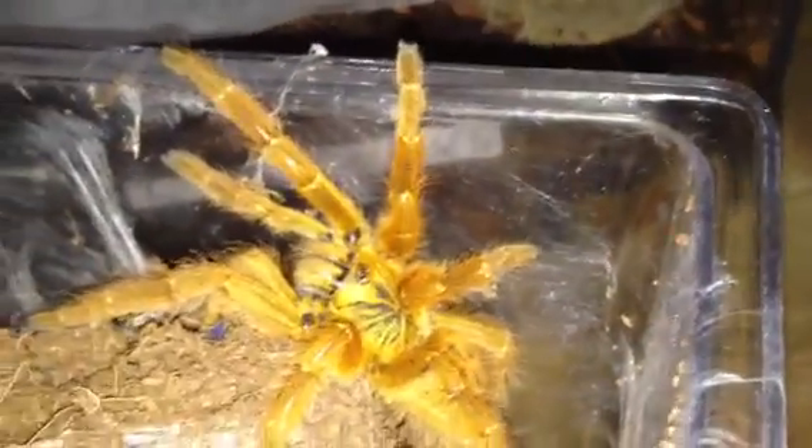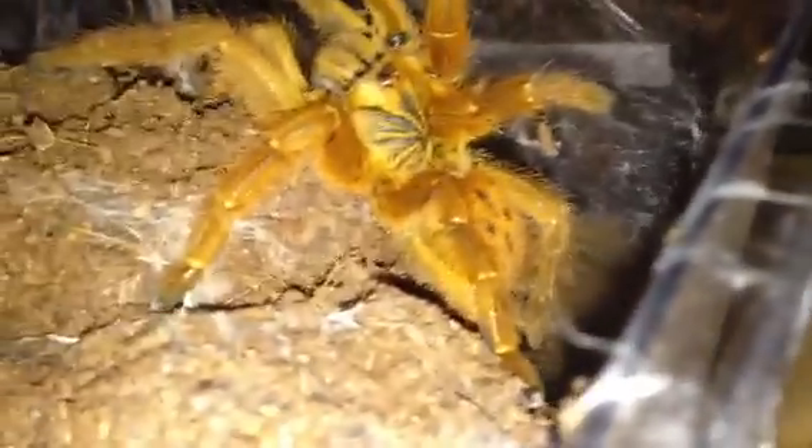I bought this off my good friend Jordan Smith — only cost me £7, and she was only around about an inch and a half to two inches. Now I'd say she's looking probably around about the three, three and a half inch mark. So yeah guys, I just thought I'd show you this T.